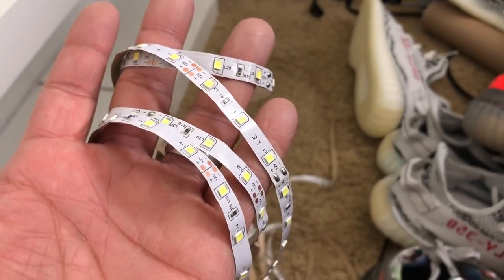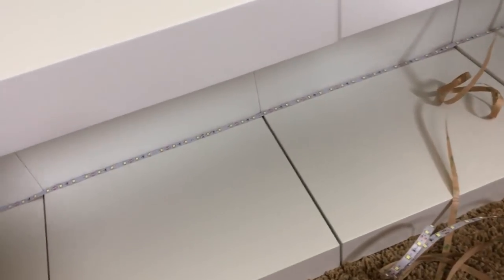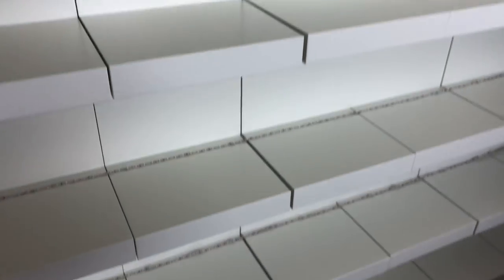It's just this roll of LED and it sticks on the top and the bottom. I'm putting the LED strip on the bottom, then running it along the back, and also running it up and underneath as well. So hopefully we'll have dual lighting on every single shelf and hopefully this thing will look good. Let's go ahead and install this thing.